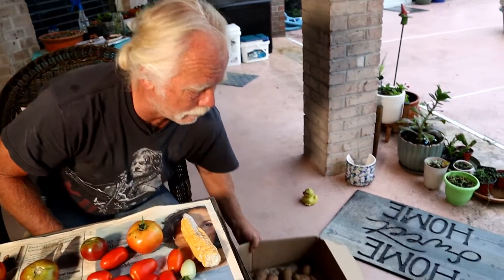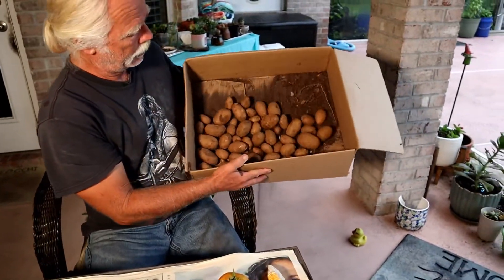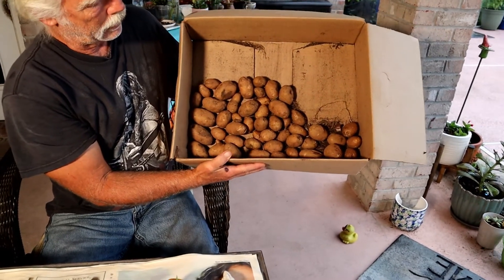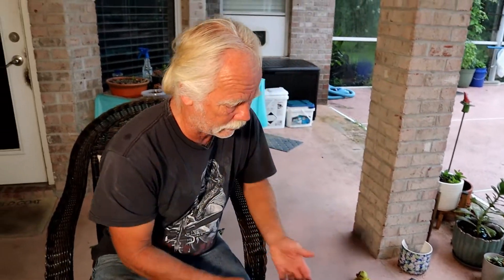Even though it may not look perfect, you cut out the bad pieces and it'll still do the job. My potatoes, for example — a lot of them came out very small. I'll have to work on that and figure out what caused it. I think it was just lack of rain — I probably should have watered more, even though I thought I watered quite a bit.